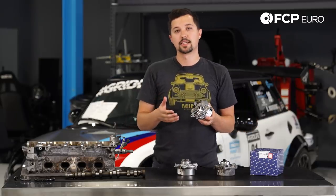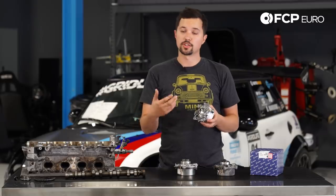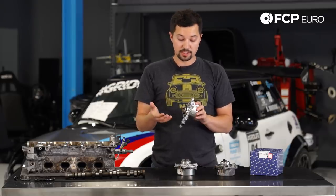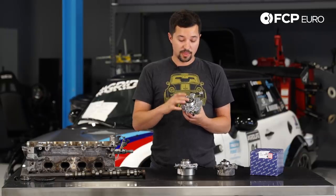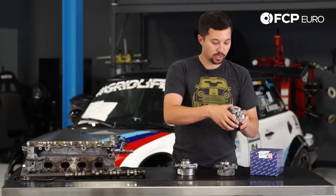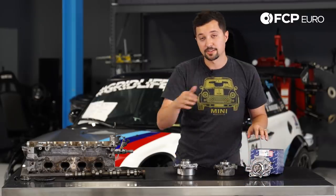Essentially that passage can get blocked either with debris or oil starvation just from not doing enough oil changes. Various things can basically cause it to clog up, and when this fails, catastrophe happens. We're going to take a closer look at how that series of events happens, because it happens extremely quickly.